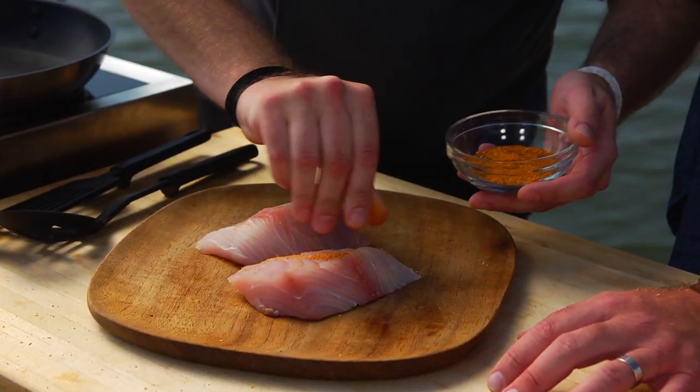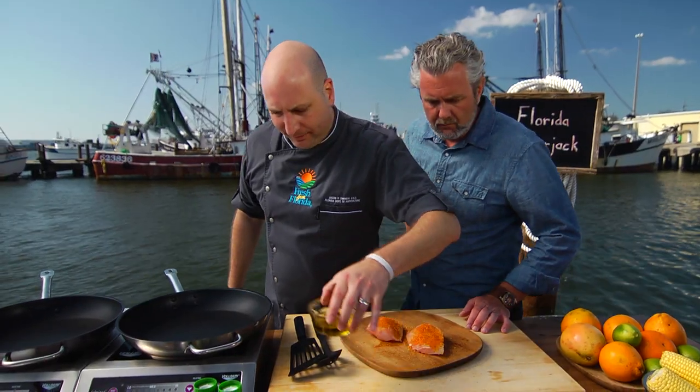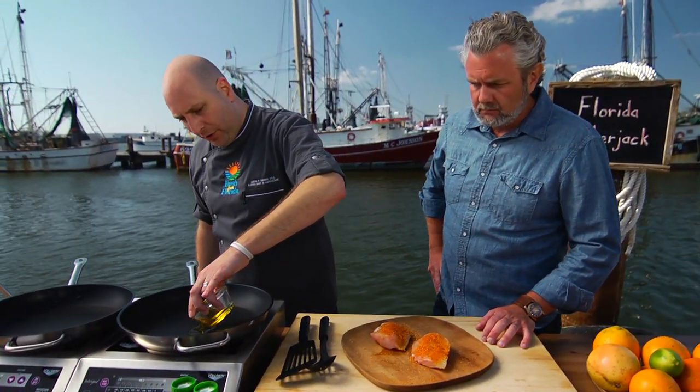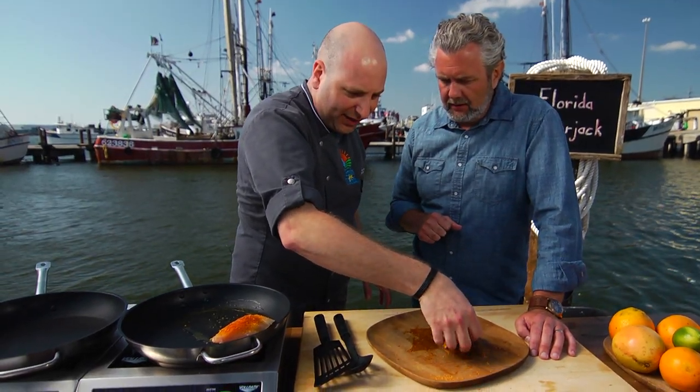I'm not really gonna be shy here. I'm gonna get this — it's more of a rub. Yeah, it really is rubbing it in there. All right, I'm just gonna put some oil in my hot pan and get these fillets in here.